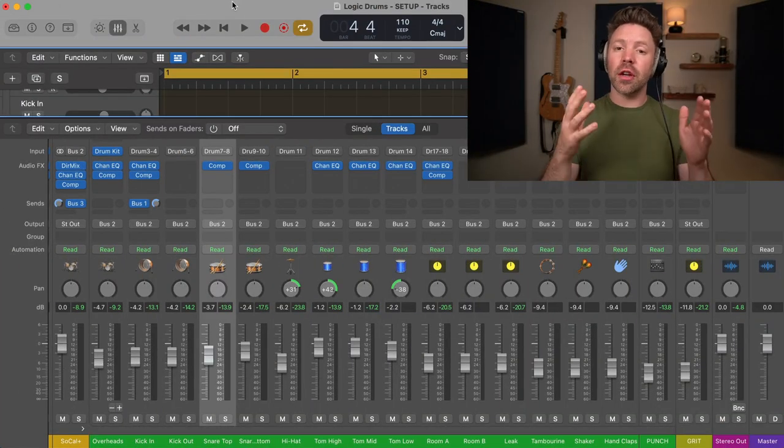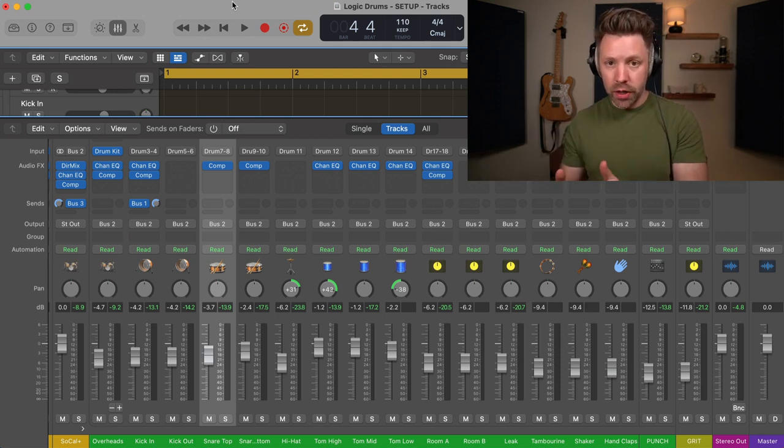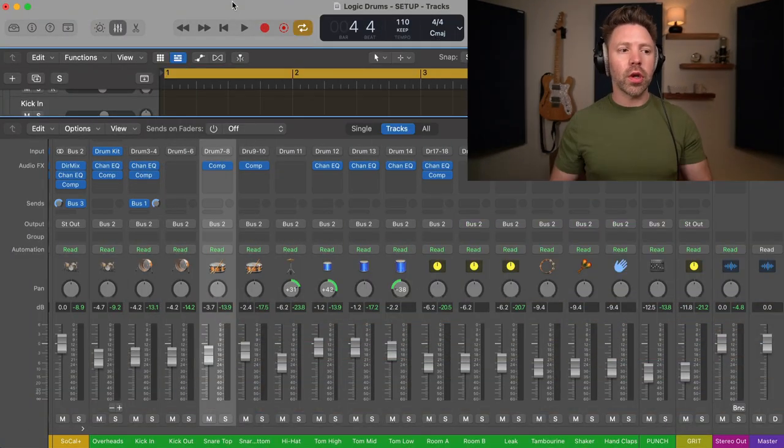There are two steps to setting up parallel drum compression. The first is to create a parallel compression bus. A bus is just a track that we are sending other tracks to. We're going to over-compress that parallel track that we're bussing other tracks to, so we can blend it up into the overall drum sound to add a whole lot of punch and weight to the drums so it really cuts through in the mix. The second step is setting up your compressor on that bus.